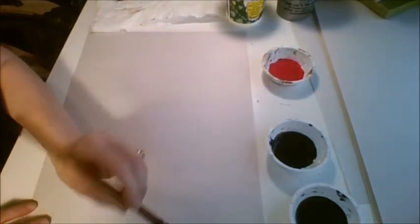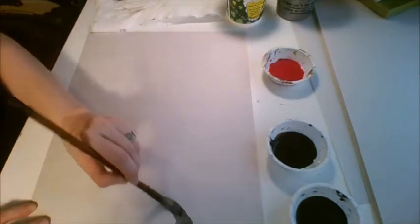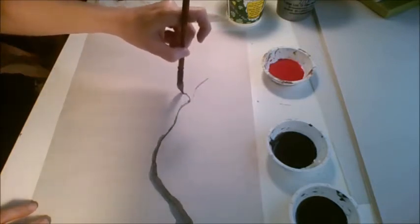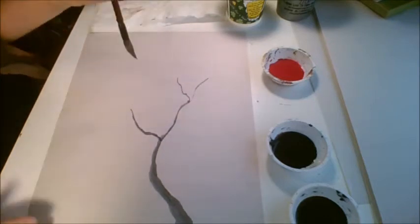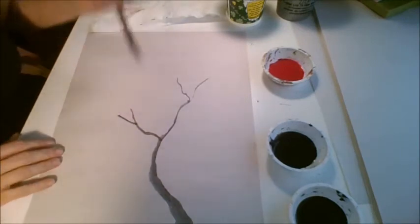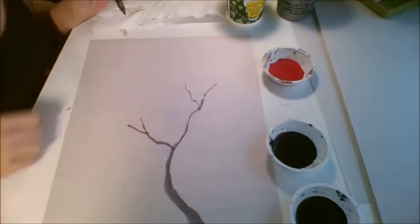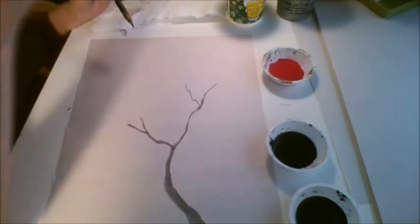We're going to use the edge of the bristles to create our branch. I'm holding the brush relatively low, and remember you want to go skinny pretty quickly. You don't want it to look like a lightning bolt. Your branches always go from thick to thin. I've got four endings on this branch.